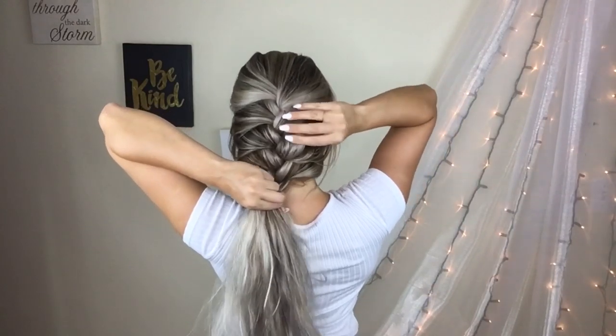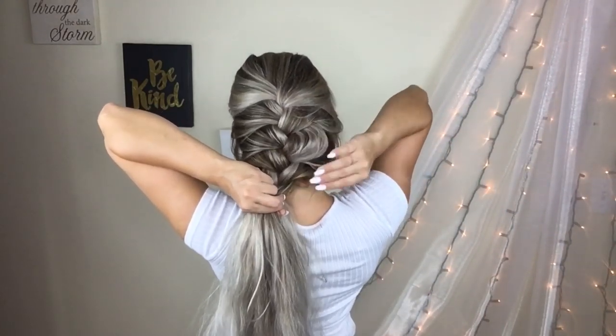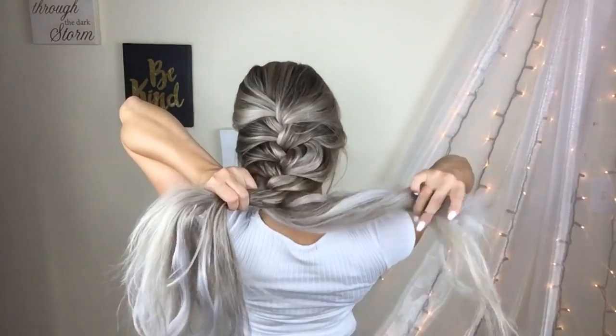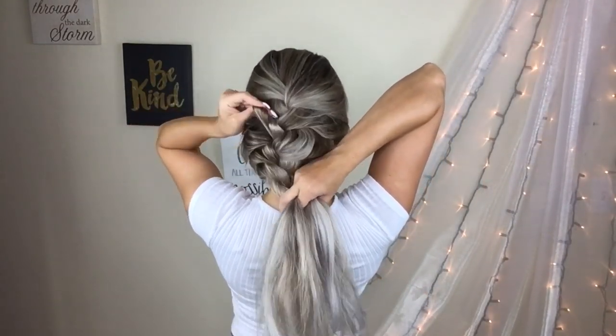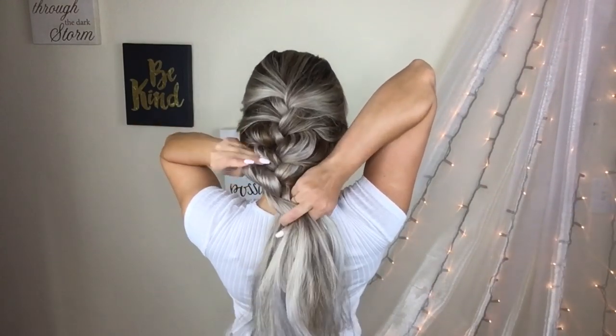Once I get to the end I start fanning it out — pancaking, or whatever you guys want to call it. This is when I start poofing out my braid to make it look thicker. I don't like to do it at the very end because I find it makes my hair feel very frizzy and it's a lot more difficult to fan out, so I like to do it as I go.